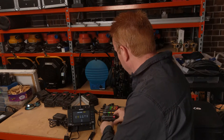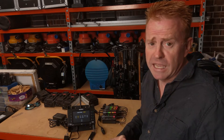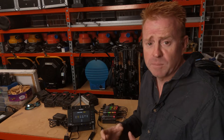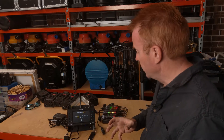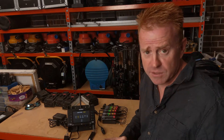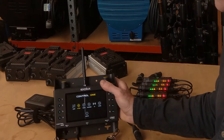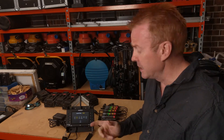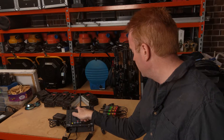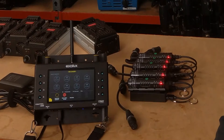If you have a lot of receivers and multiple transmitters, linking and unlinking them separately would be very painstaking. So what you can do at the end of your shoot is hold down the link/unlink button for three seconds and it will unlink all of the receivers at once. Then if you want to link them again, just press the link button and it'll go through its linking process.